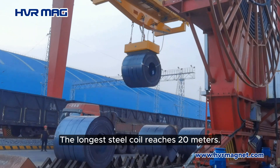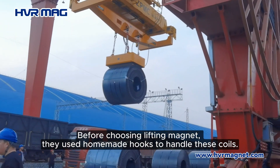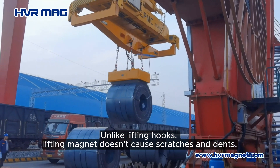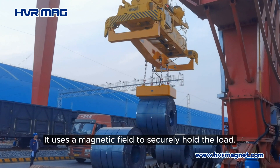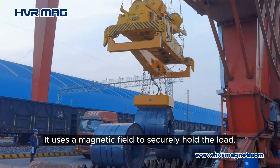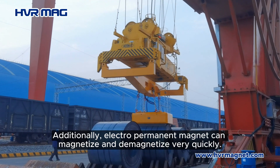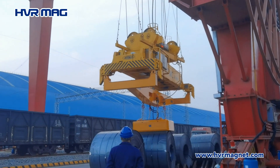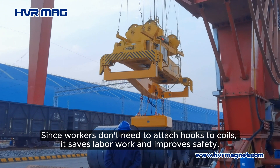Before choosing a lifting magnet, they used homemade hooks to handle these coils. Unlike lifting hooks, the lifting magnet doesn't cause scratches and dents — it uses a magnetic field to securely hold the load. Additionally, the electro permanent magnet can magnetize and demagnetize very quickly. Since workers don't need to attach hooks to coils, it saves labor and improves safety.